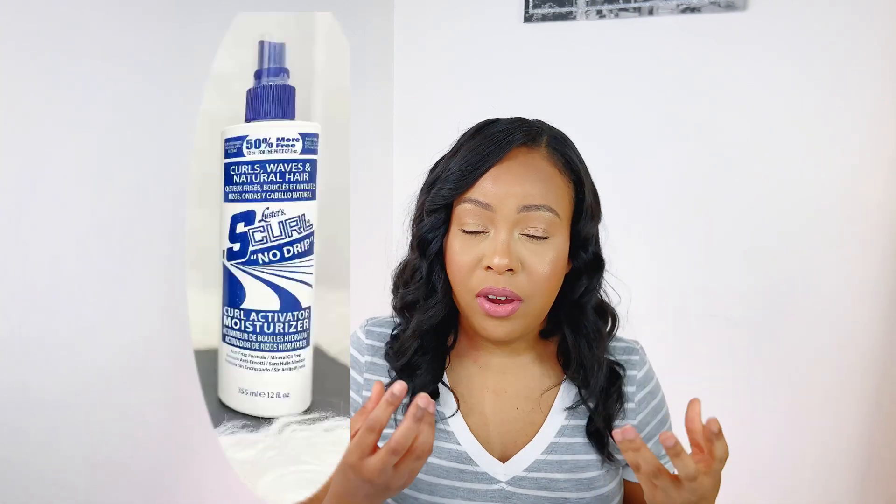The moisturizer that really helped in the last weeks before I relaxed was the S Curl Moisturizer. I tried it for the first time during my boxer stretch and it was a game changer — you can spray it directly on your new growth and it actually softens it. I really recommend the S Curl. Shout out to Hairlicious for introducing me to it.